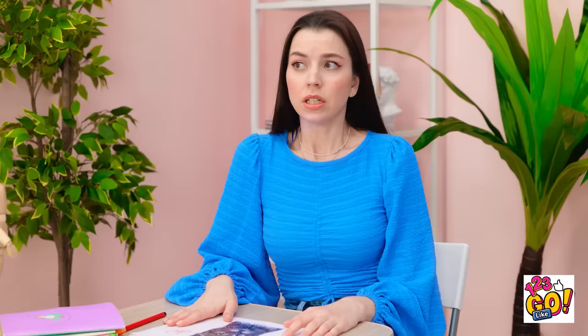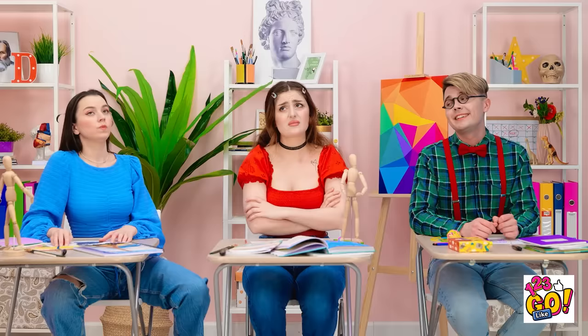Oh no! It's still printing! Shh! Stop! Nothing to see here! I hate art class.